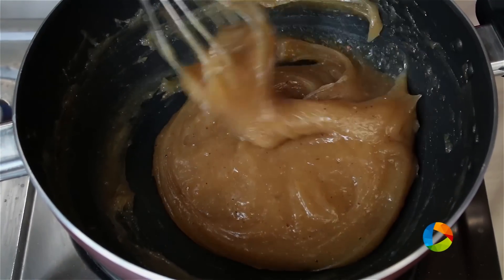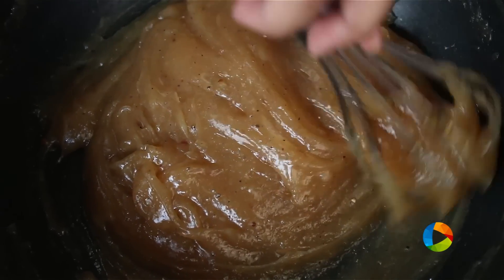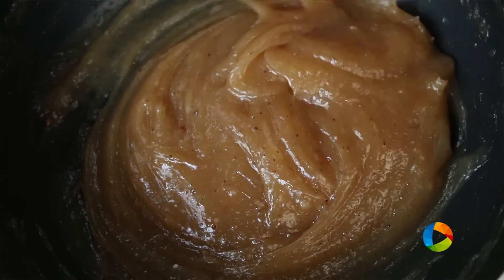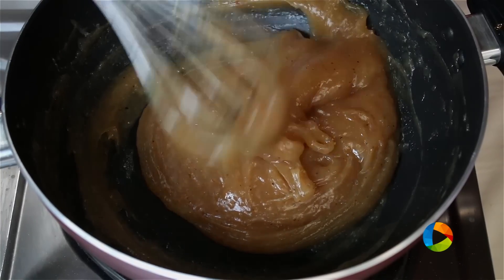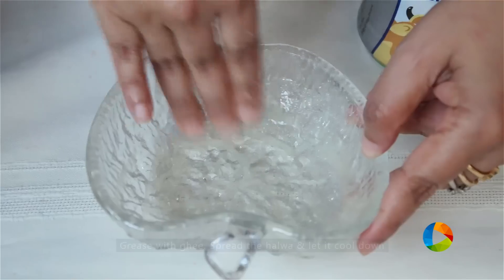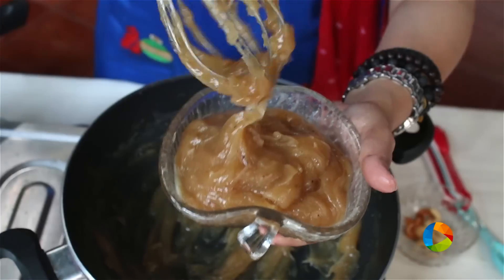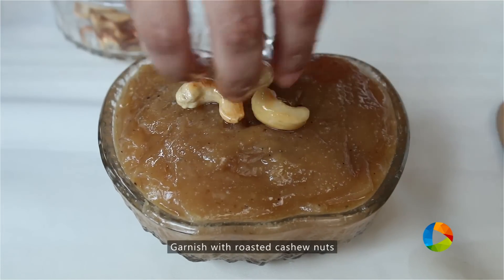You can see the halwa is not sticking to the sides. When it comes off the sides, that's when you know that the halwa is done, and you can transfer it into a nice serving dish. Grease it with a little ghee and garnish it with some roasted cashew nuts.